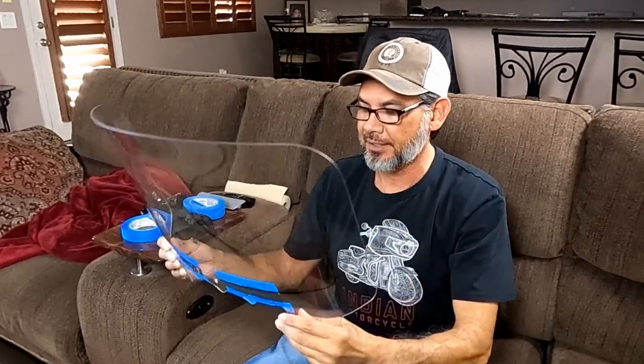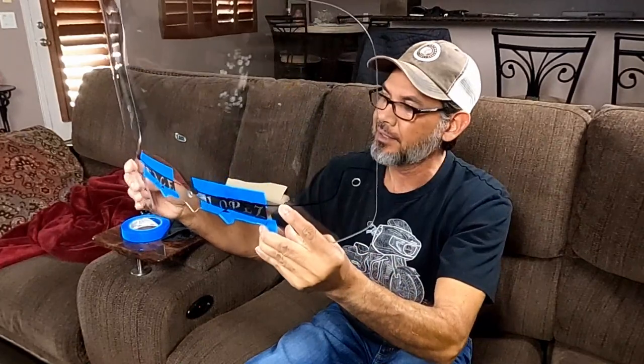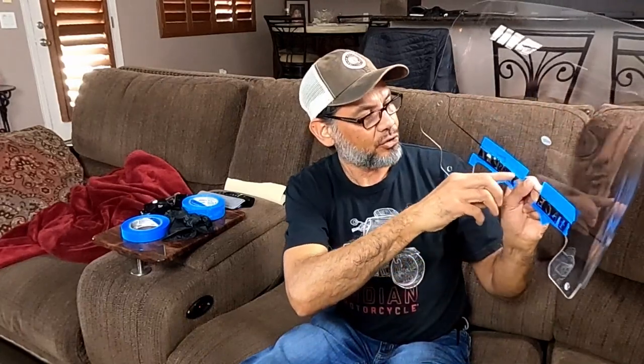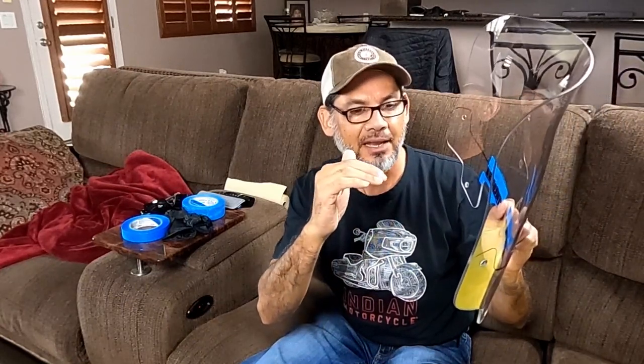What I did was take a marker once the windshield was on at its fullest extent up. I took a marker on the inside and, if you can barely see, I made a trace to give me the outline of what to paint — so it's going to be painted everything underneath that.